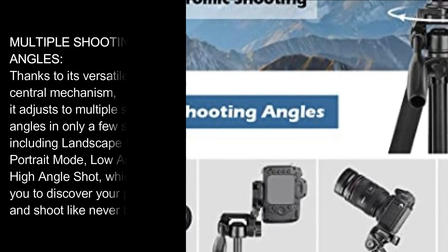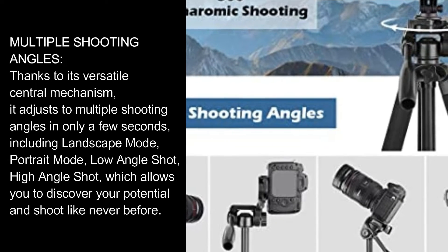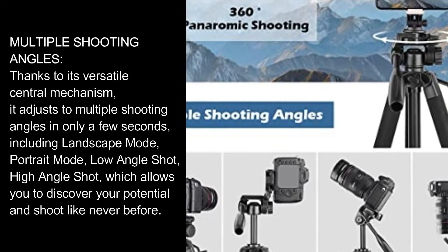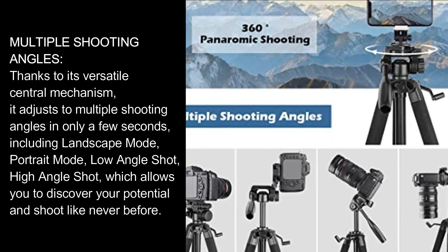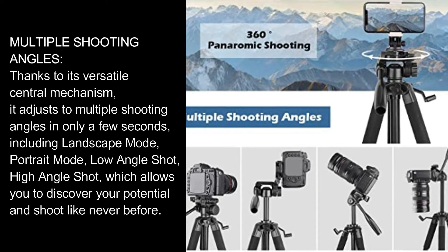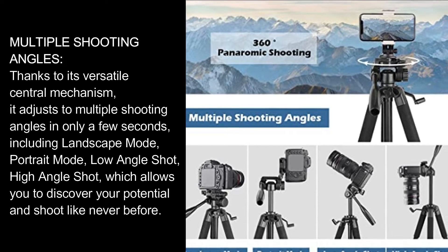Multiple shooting angles: thanks to its versatile central mechanism, it adjusts to multiple shooting angles in only a few seconds, including landscape mode, portrait mode, low angle shot, and high angle shot, which allows you to discover your potential and shoot like never before.